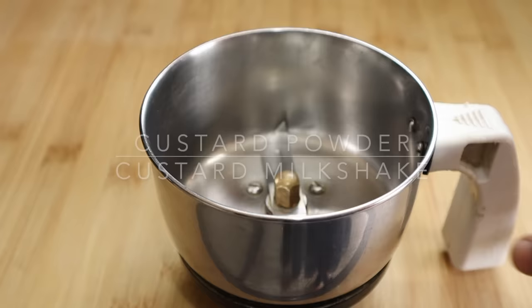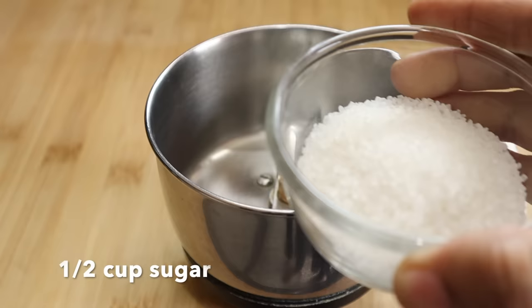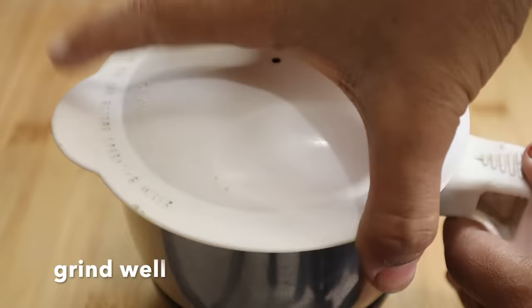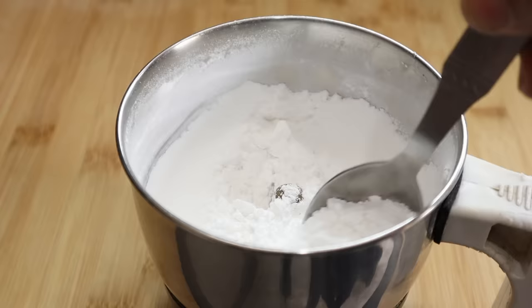I am going to make it using a simple method. I am going to mix everything in a jar. Add the solid powder and mix well. It will be a dry mix — add sugar as needed.